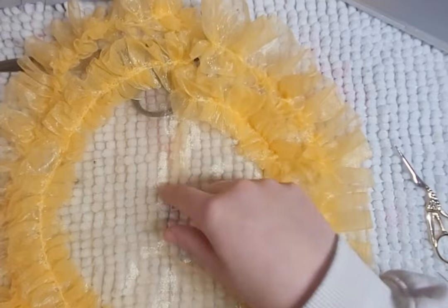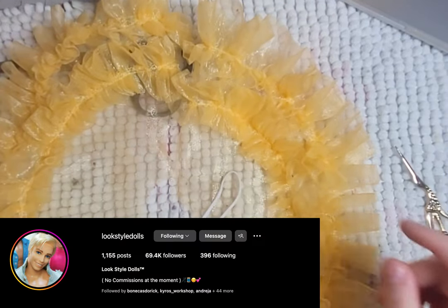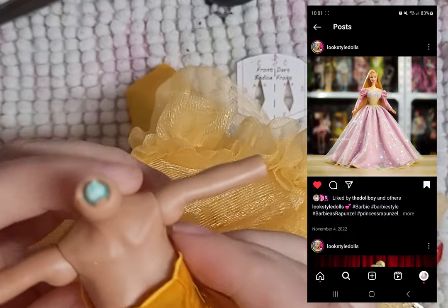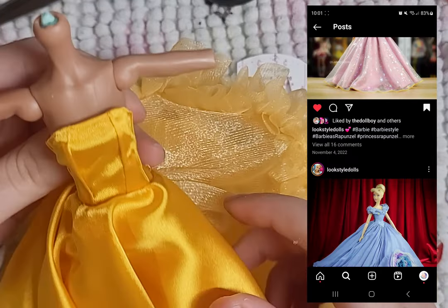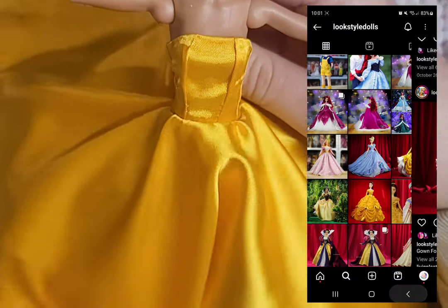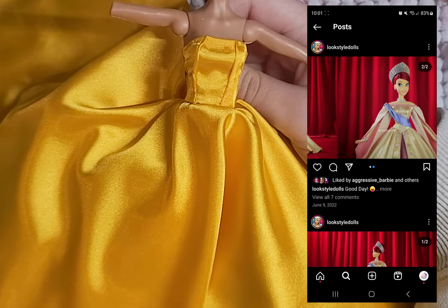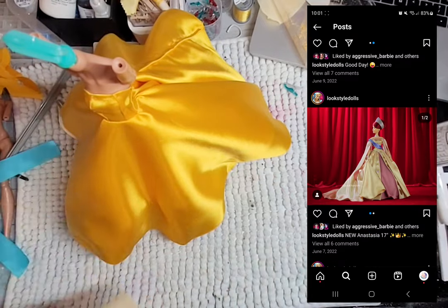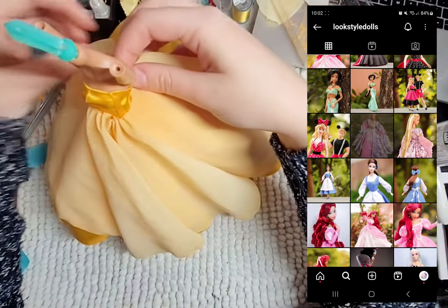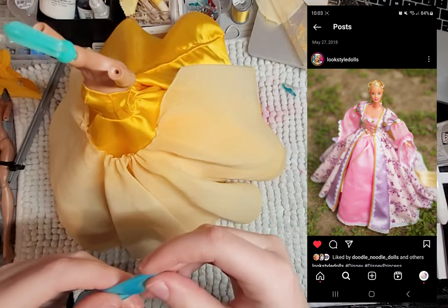What inspired me the most with this outfit was look-style dolls on Instagram. All the princess dresses they make are amazing and I love all of them. The poofiness and the layers and the details — just amazing. They actually made an Anastasia doll, but it is her royal gown dress, which is still pretty cool. I was actually lucky enough to purchase one of their dresses — I got the Barbie Rapunzel dress.